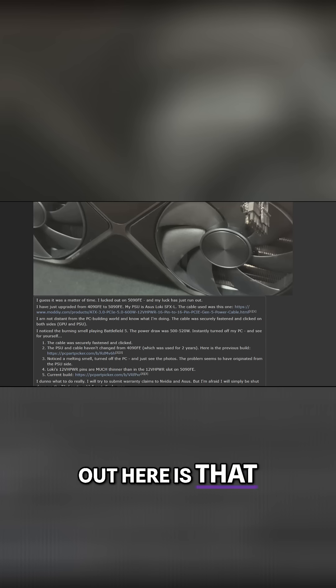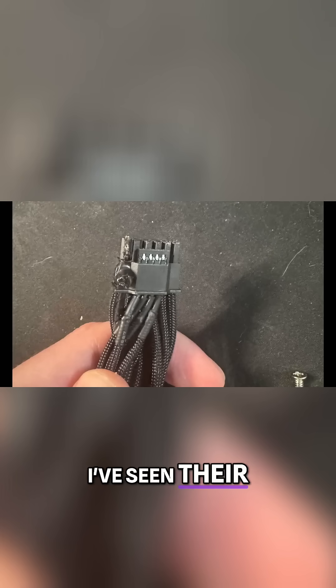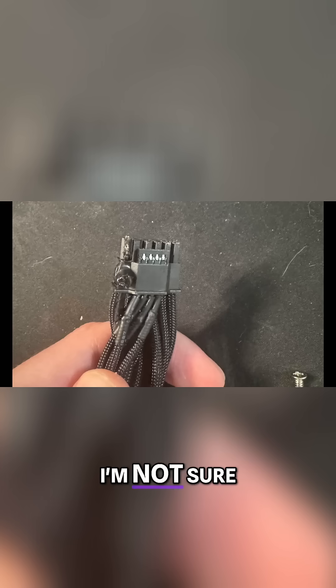One thing to point out is that the OP is using a third-party cable from ModDIY. I've seen their cables before on Amazon but haven't personally used one myself. Maybe there was something wrong with it — I'm not sure — but the OP did state that they had been using it with a 4090 for a long time.